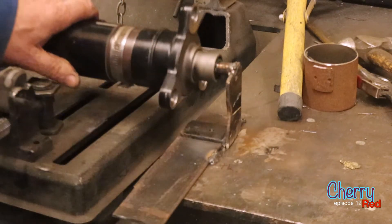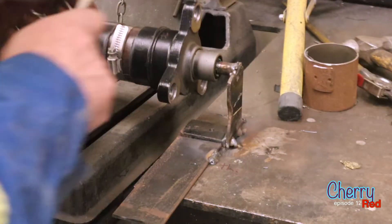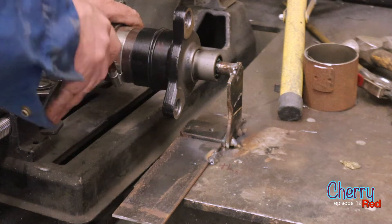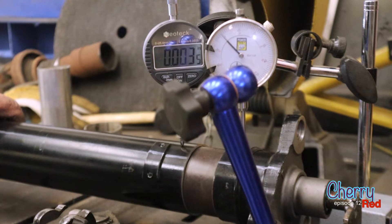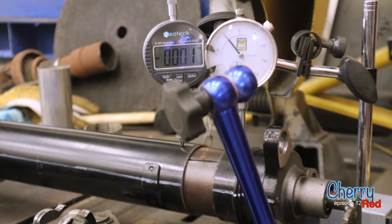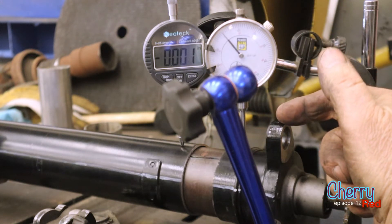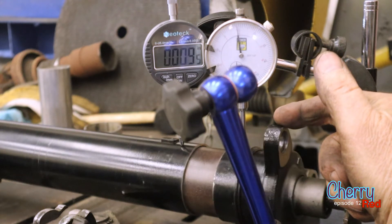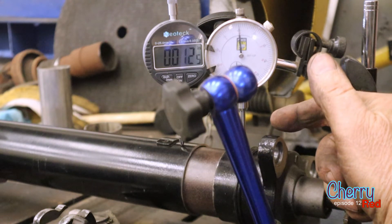Hey Google, what time is it? It's 7:37 PM. So there's the lowest spot — we got it zeroed out, and then if we turn about a quarter turn it goes up about 10 to 12 thousandths.